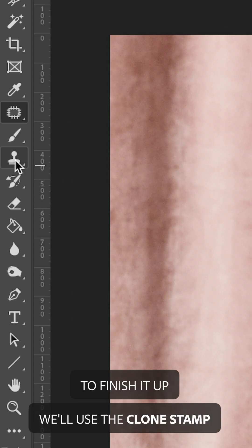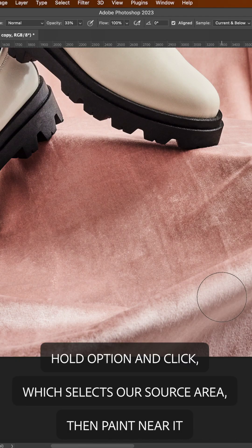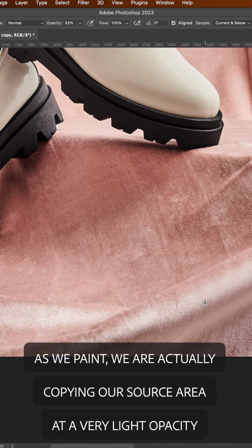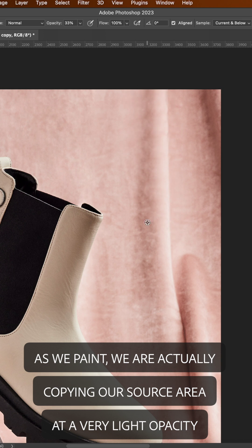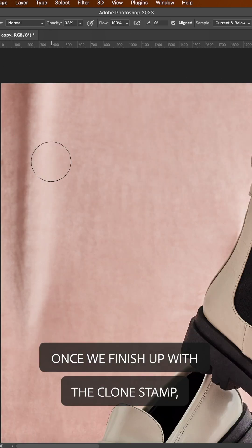To finish it up, we'll use the clone stamp. Select somewhere around 33% opacity. Hold Option and click, which selects our source area, then paint near it. As we paint, we are actually copying our source area at a very light opacity, essentially softening texture as needed. Once we finish up with the clone stamp, we're done.